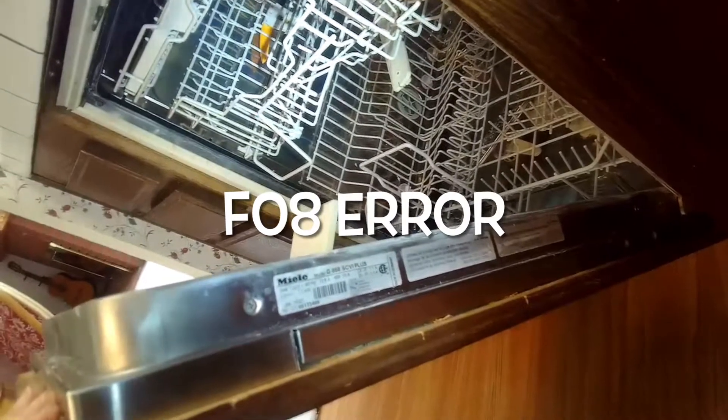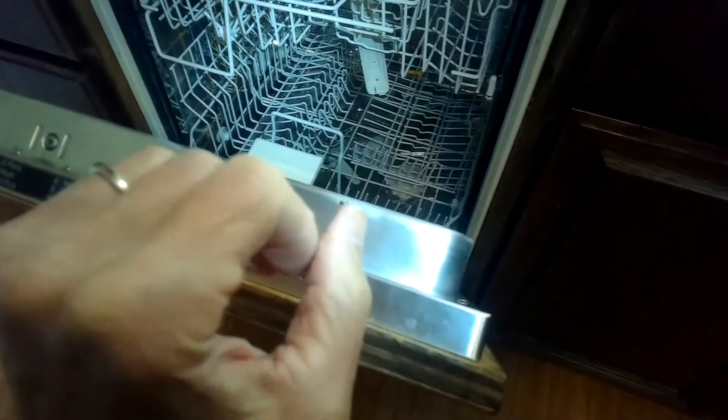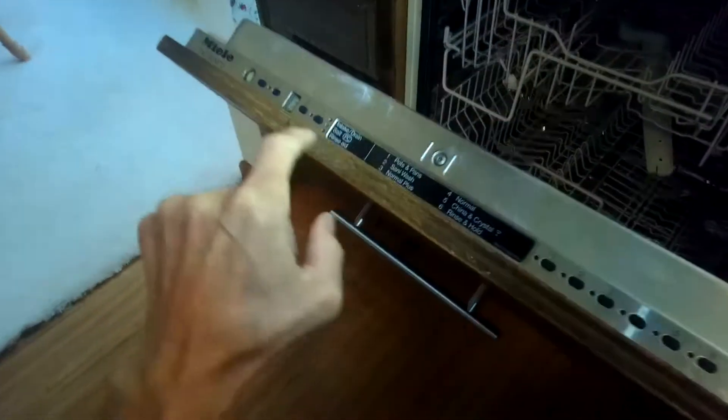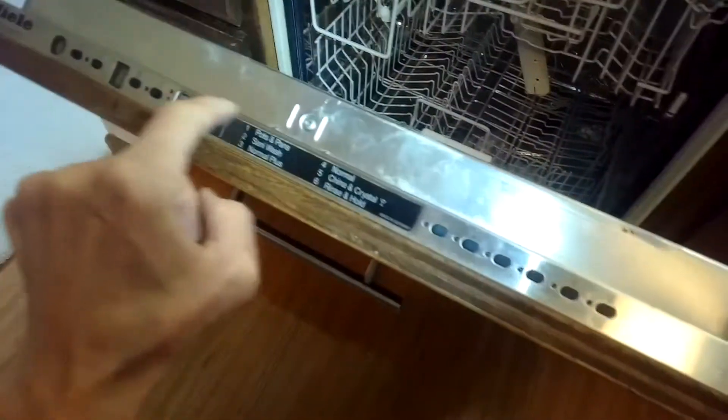The model number is G858 SCV1 Plus. What's happening is it does a good job cleaning the dishes, but about three-quarters into the cycle the pump works for about 10 seconds, then cuts off for about five seconds, then works for 10, cuts off for five — back and forth rather than having continuous run.